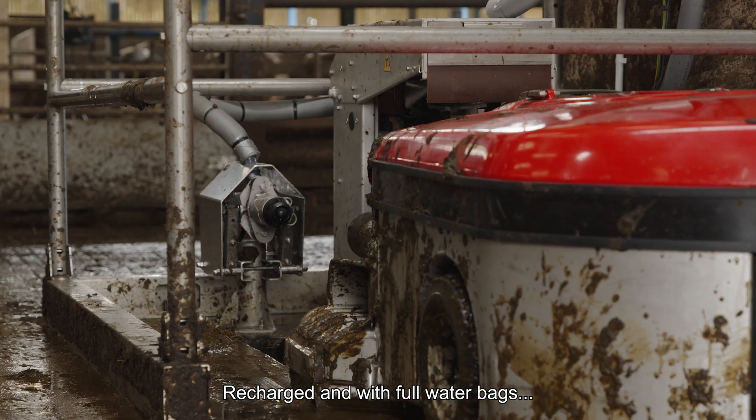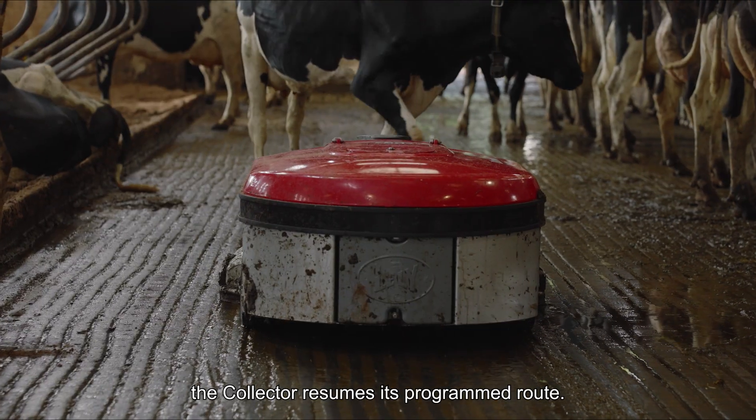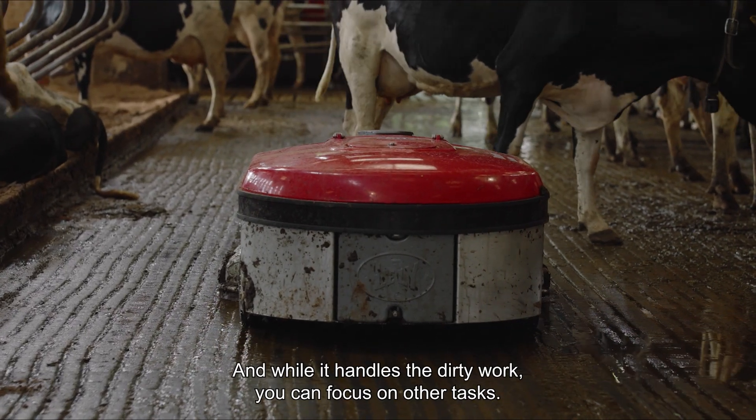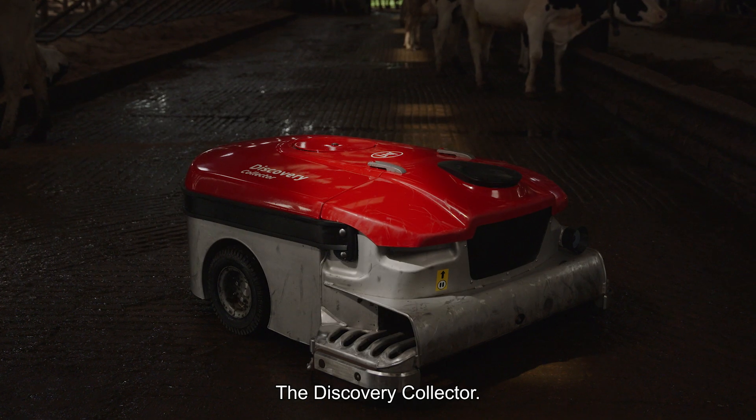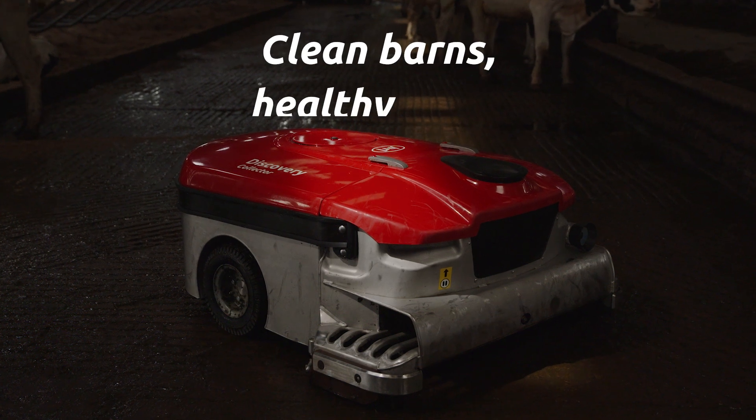Recharged and with full water bags, the Collector resumes its programmed route. And while it handles the dirty work, you can focus on other tasks. The Discovery Collector. Clean barns. Healthy cows.